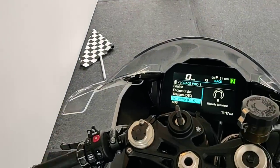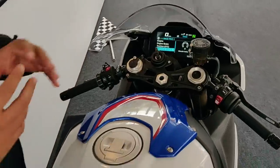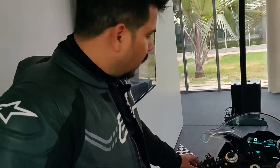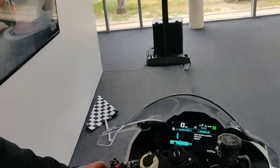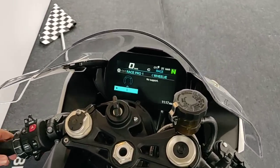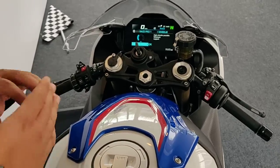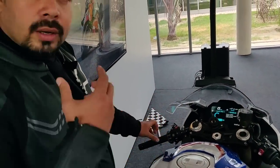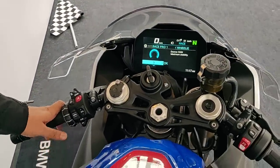Traction and wheelie control are two separate functions here. Previously you couldn't have such fine-grained control over wheelies, but now you can decide exactly how much intervention you want — or turn it off completely at zero. At level one you can pull a very high wheelie, but the system will intervene if there's danger of the bike flipping over. The intervention level gets progressively higher, and in rain mode it barely allows the front wheel to lift.